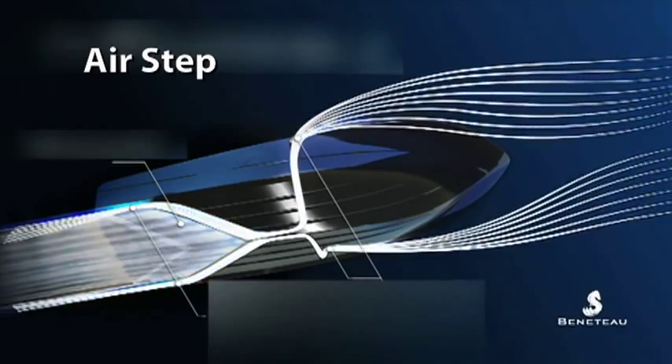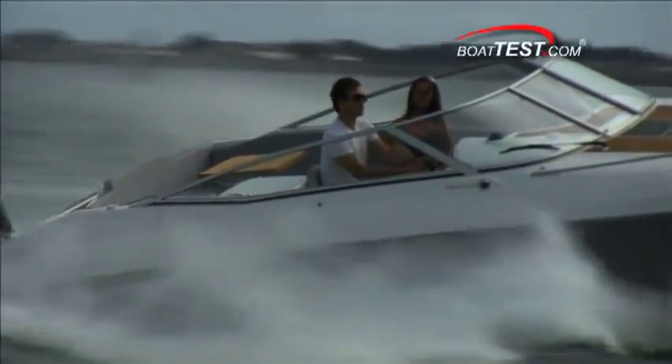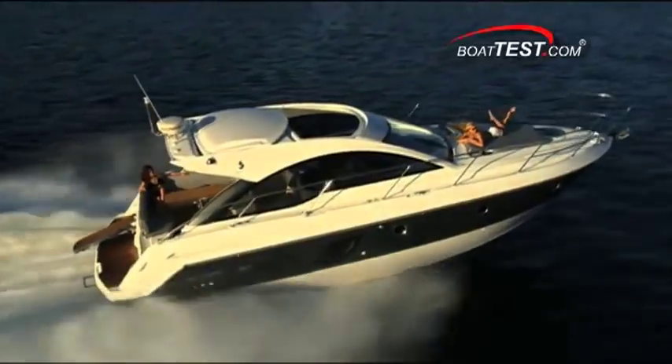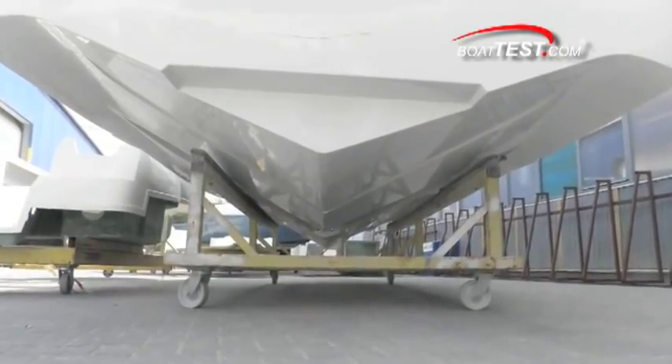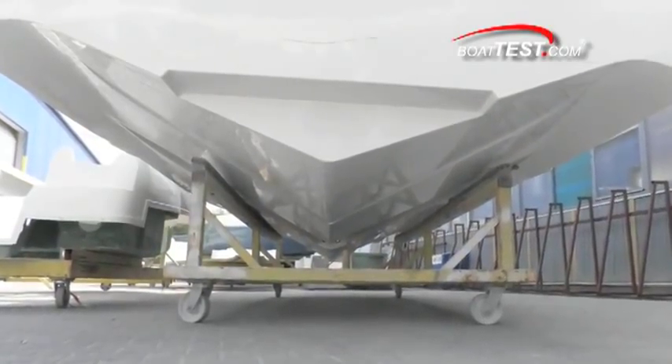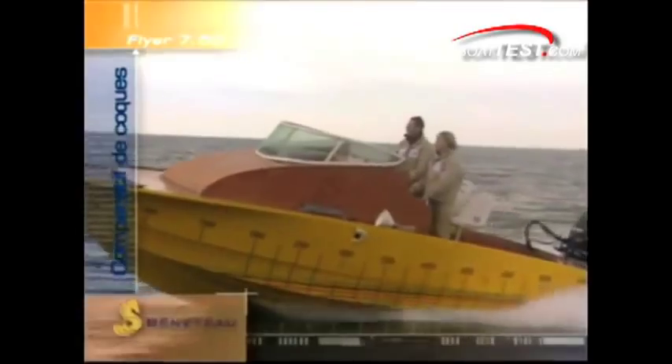The simple fact is that all boat hulls, no matter how large or small, create drag as they travel through the water. This drag affects the boat's speed and how much power it needs to move through the water. The traditional approach to dealing with this drag has been to modify the shape of the hull and add more horsepower. Beneteau's design team took a different approach — they chose to reduce the drag instead, and do it in a very unique way with AirStep.